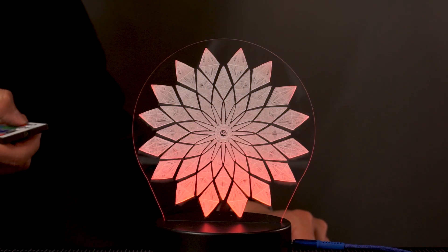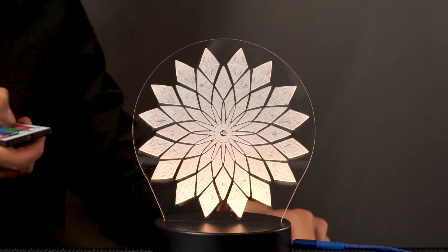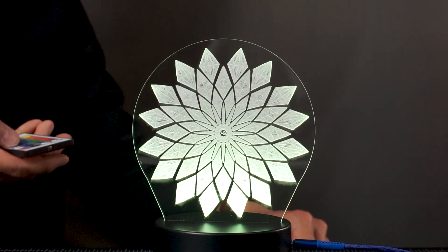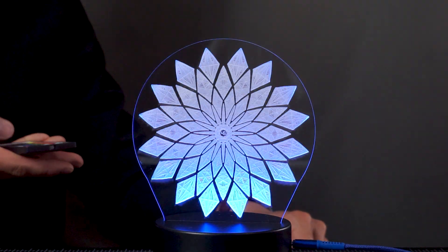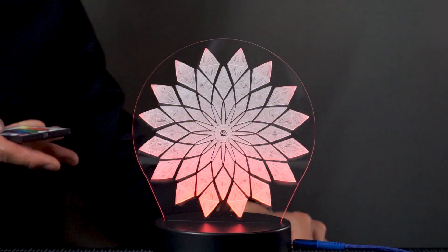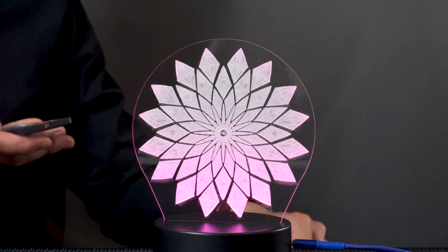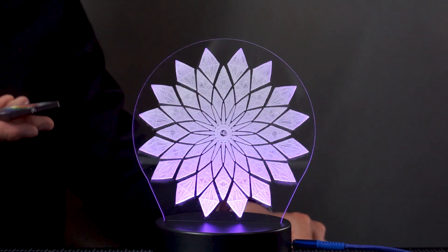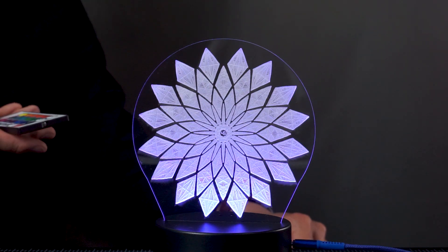The remote also has red, and there are different hues that change it to yellow. There are also options to make it flash, to make it strobe, and to make it fade. Fading is essentially just cycling through all the different colors, and then there's smooth.